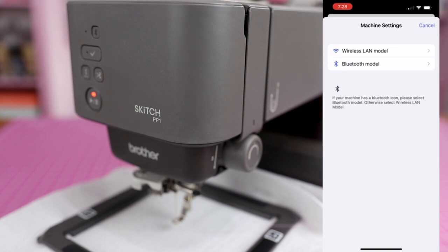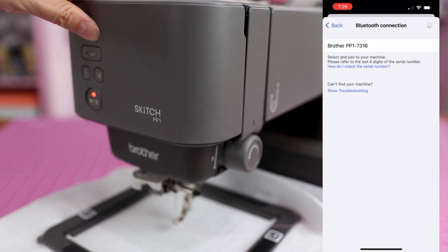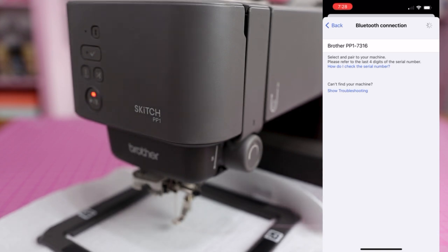To pair the machine, you have to register it, click wireless or Bluetooth, hit connect, and then press the Bluetooth button on the machine until it beeps. I'm doing all of that and every time it just spins out and nothing happens. I've tried many different things — every single time I attempt to pair, it just fails.